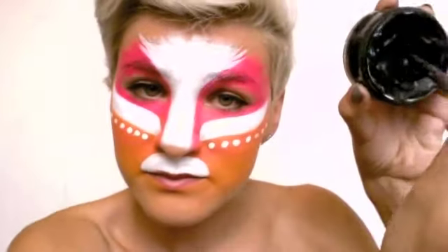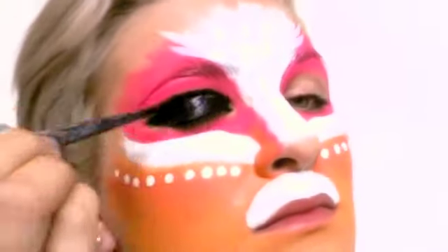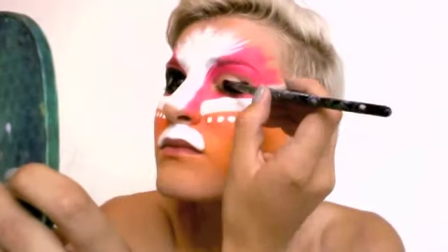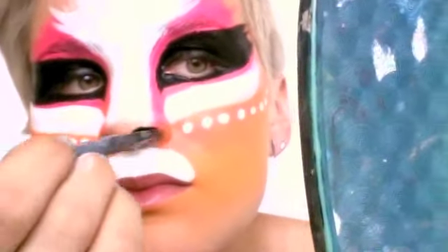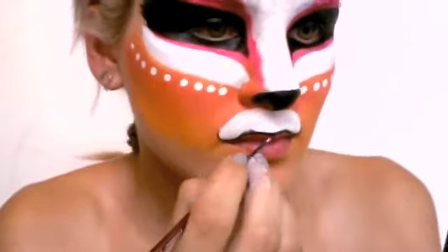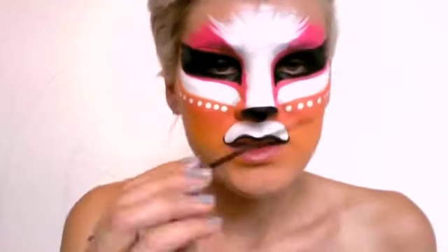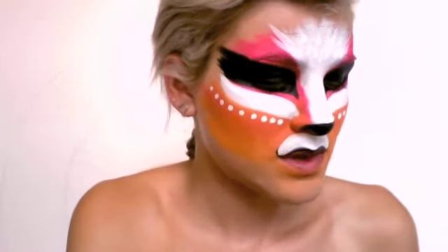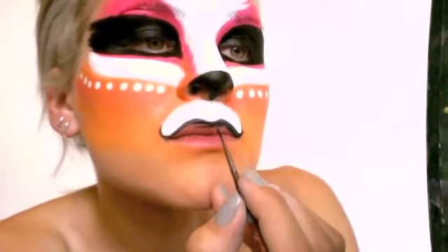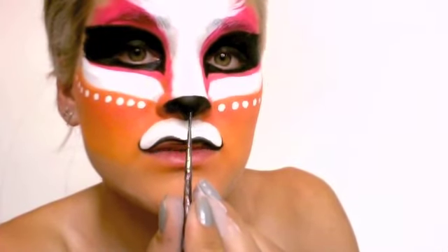Now we're ready to move on to the black. I'm going to use the same brush, or you can use a bigger brush — it's really up to you. We're going to dig into the black and do the eyes. And now the nose goes. This is a very challenging moment. I usually don't breathe when I do that — if you can breathe, bravo. And it's the line going from your nose to your lip. You need the same brush to complete that mission.